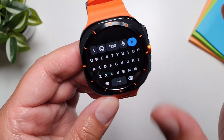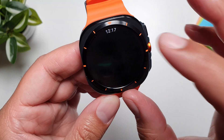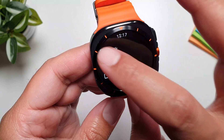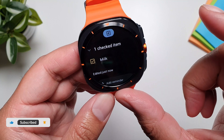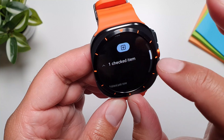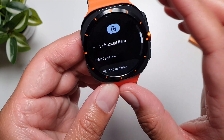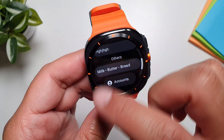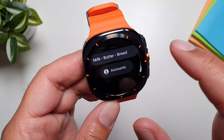The second option is to create a list. You can type out items like a grocery list. Once we have items added, tapping one will check it off. Tapping it again will uncheck it, and you can hide checked items to keep the interface clean.